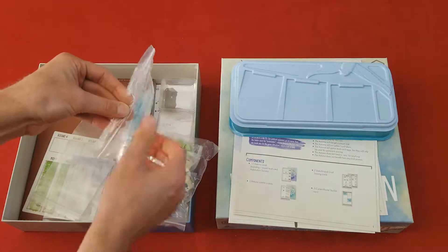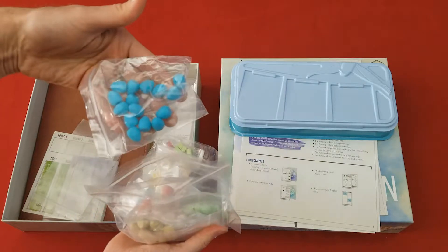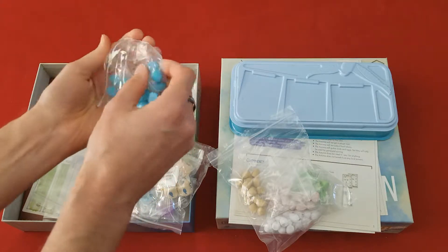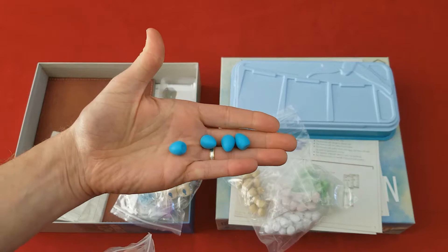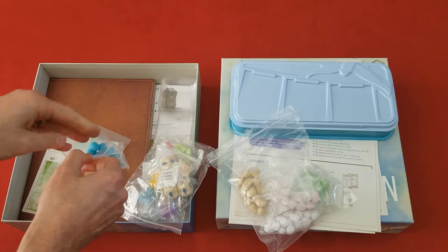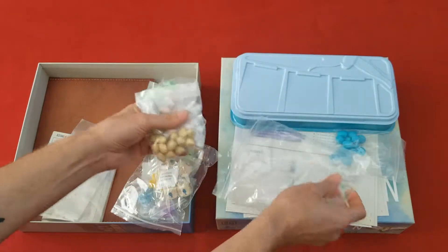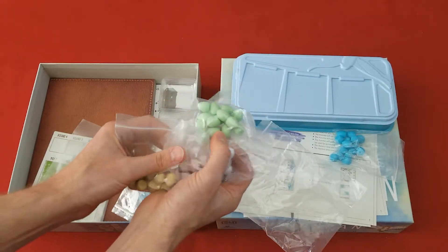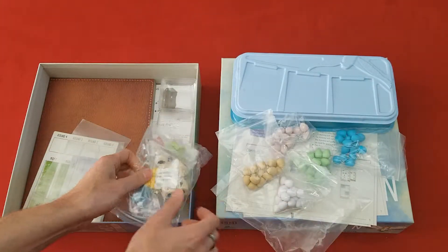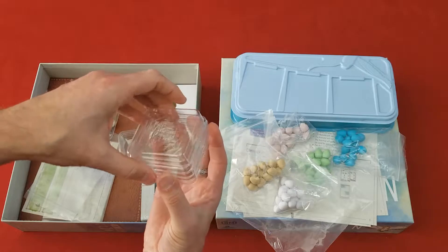And here are the eggs that look like chocolate candies. Let's take a look at one of these. Have a good look at those — those are really fantastic quality. These are great. So these are all the different eggs, the blue and all the different colors. And we have the trays to hold all of the eggs and all the components.